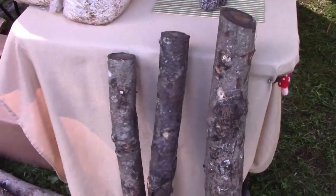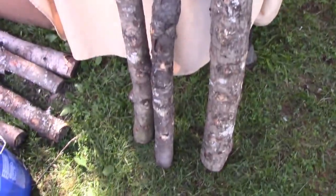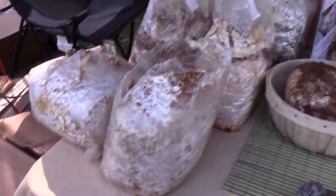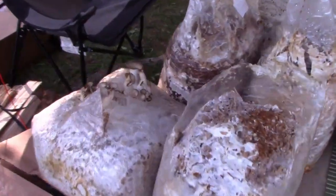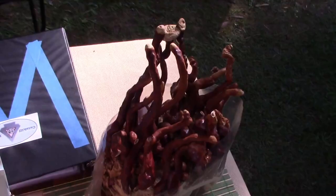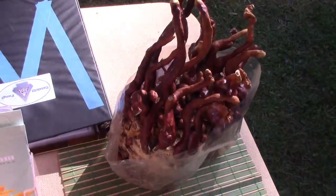My name is John Michelotti of Catskill Fungi. Today we're going to talk about mushroom logs — inoculating fresh wood, generally sugar maple or oak, with shiitake mycelium. The mycelium is the root structure of fungi; that is the living body, whereas the mushroom itself is just the fruit. You can think of it like the fruit of an apple tree — the mycelium is alive 365 days a year.